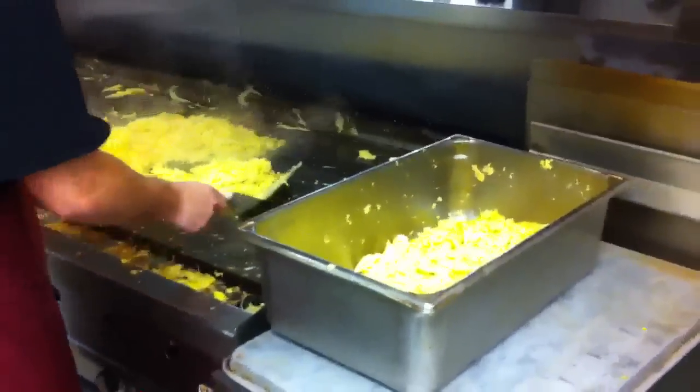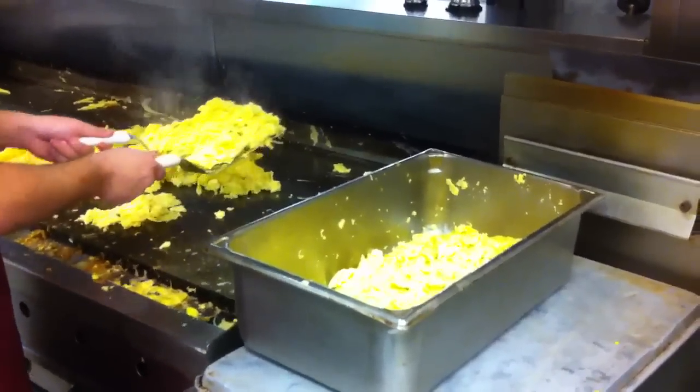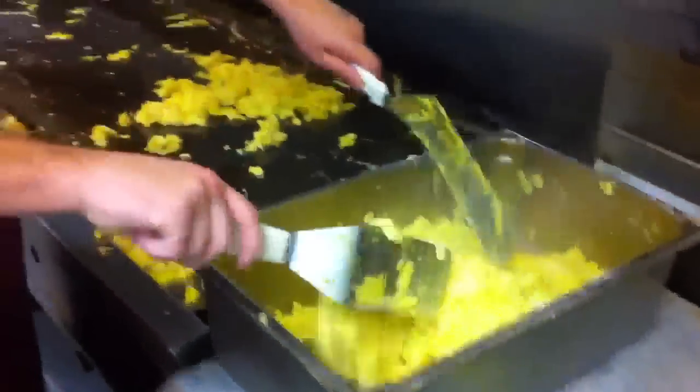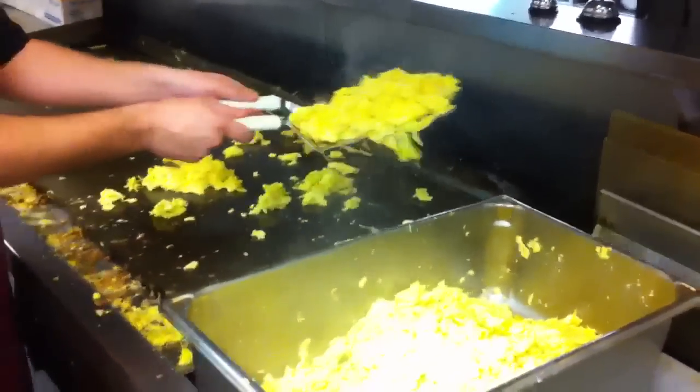And then you simply transfer them into your six-inch hotel pan. These are eggs that looked scrambled like someone prepared them in a small service, just rather than for 500 like we're doing today.